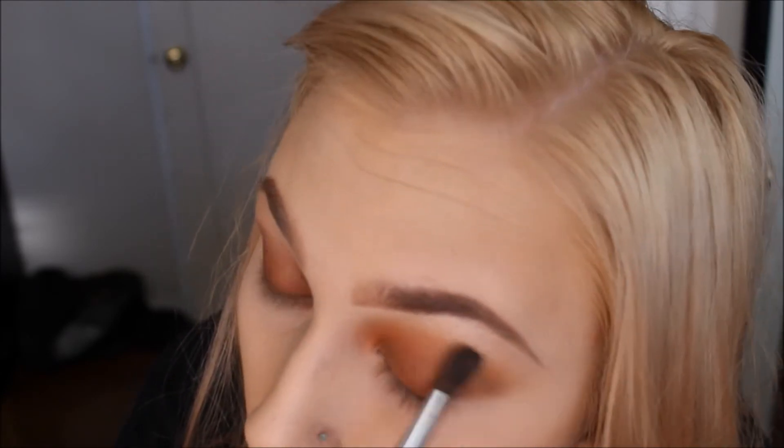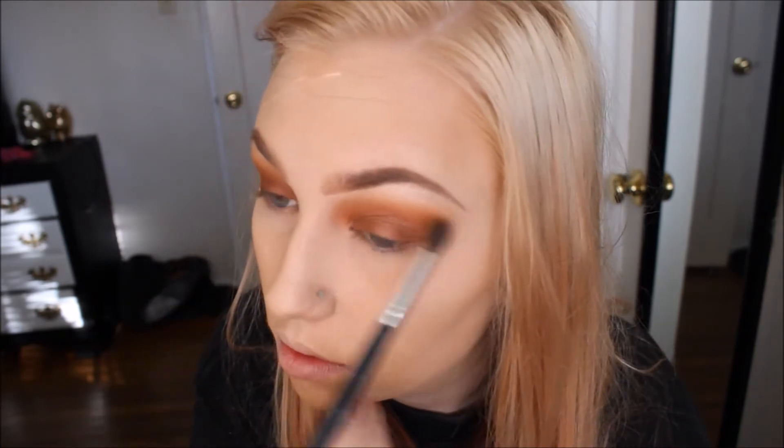Now I'm taking my fluffy blending brush and going in with the orange color in the top right hand corner of the palette and adding that in my crease up to my brow bone to give this look a little bit more warmth and color. Just blending that out, making sure there's no harsh lines, and taking that clean eye shadow brush again and just blending it out.